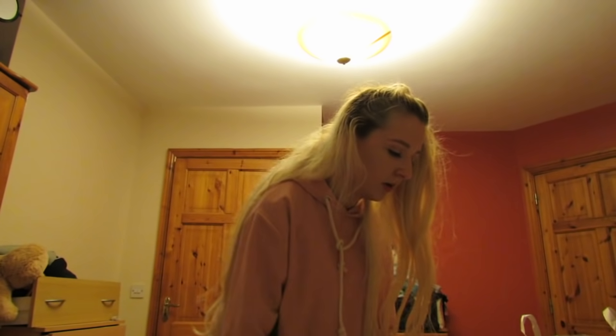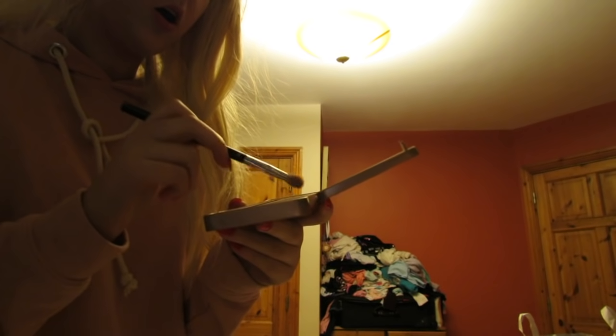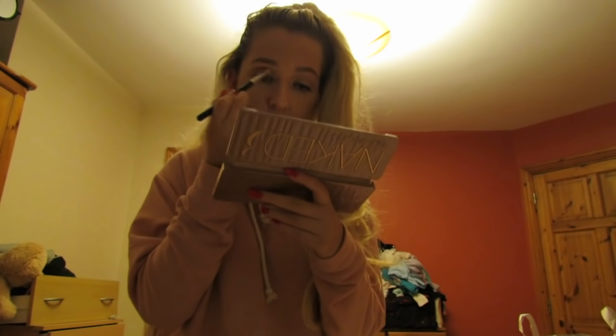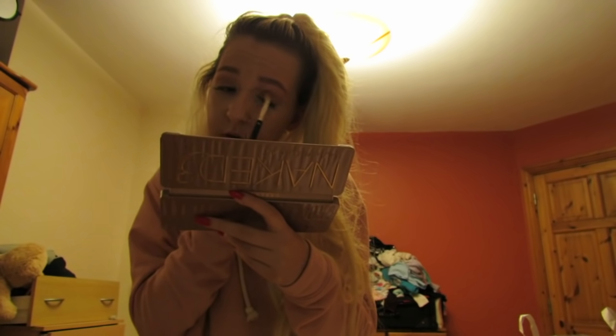Now I'm taking the shade Buzz from the palette. This colour is Buzz — it's like a rose gold — and I'm going to be putting this on my eyelid only. I'm going to do the same on my other eye.